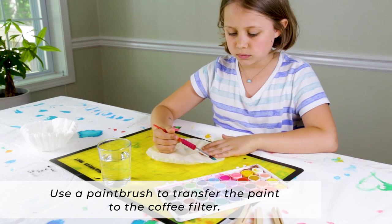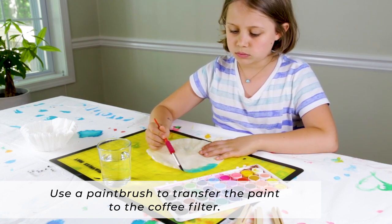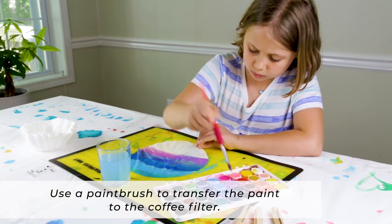Set your painted coffee filters aside to dry and paint some more. To paint coffee filters with a watercolor paint palette, simply use a paint brush and transfer the paint to the coffee filter and continue until you're finished.